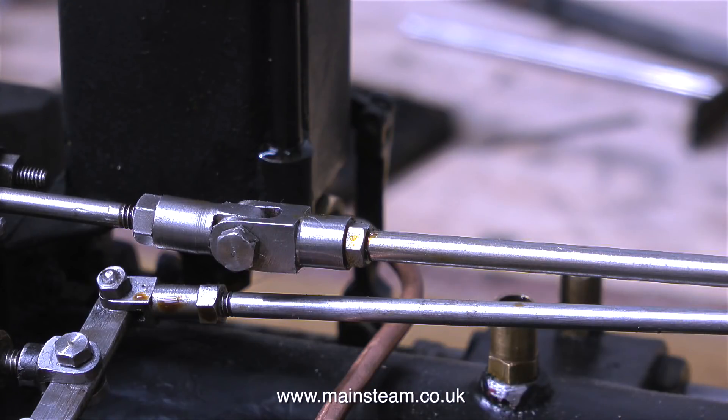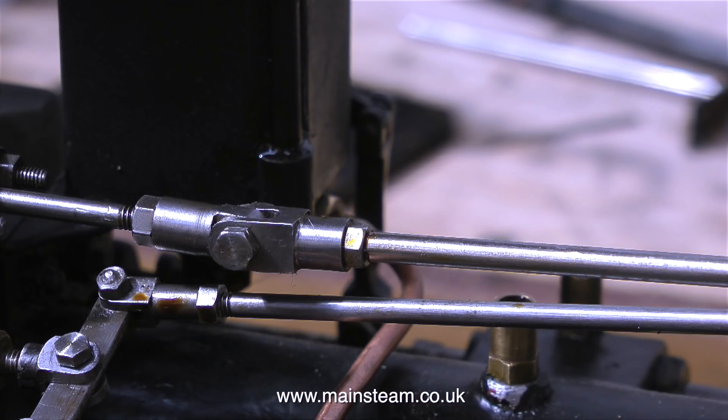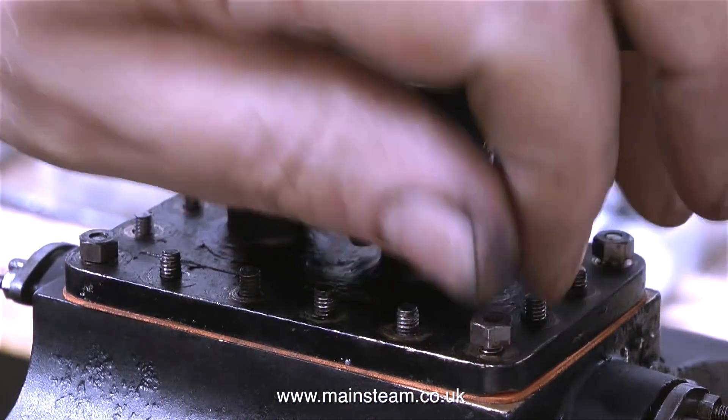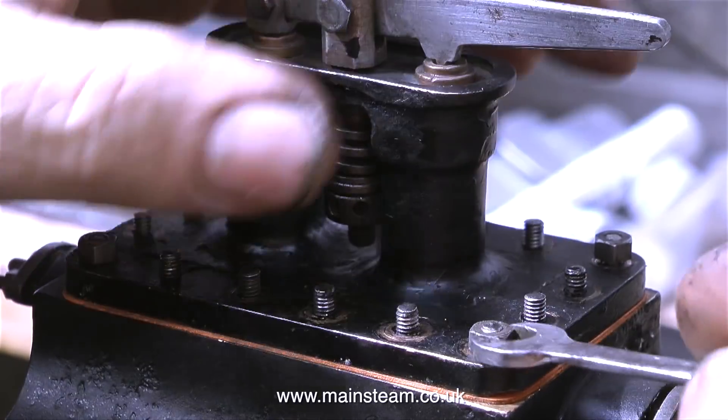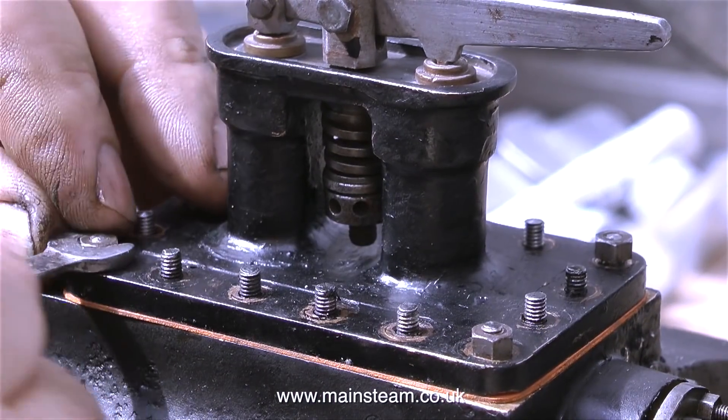There is some slight adjustment available on the clevises on the end of the rods. I'm refitting the steam chest cover, only using four bolts, one in each corner. The steam chest cover on a traction engine like this has two safety valves built into it.